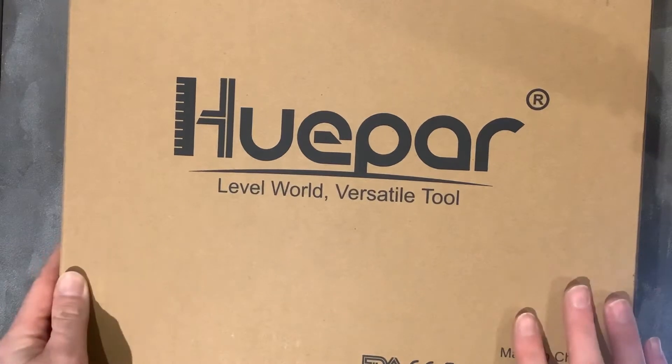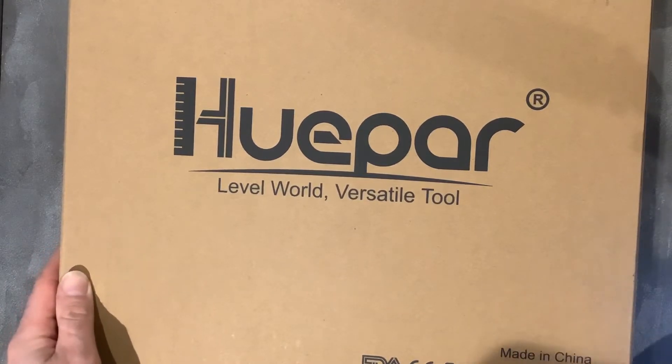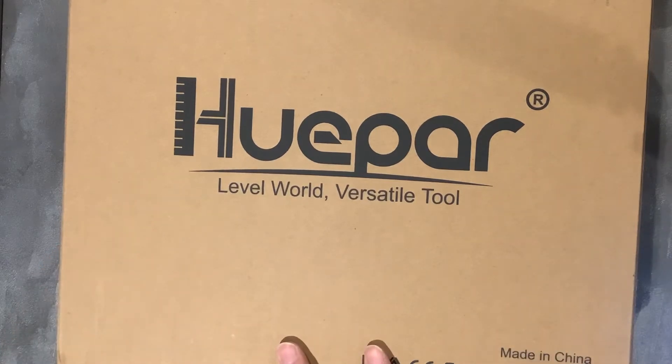It's a self-levelling crossline laser level which comes with a Bluetooth remote, 4 AAA batteries, a lithium-ion battery, a charger, a levelling stand, and a magnetic bracket. It can also be used with an app. Let's open the box to see what we get.